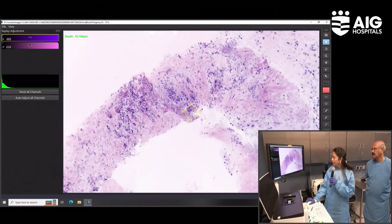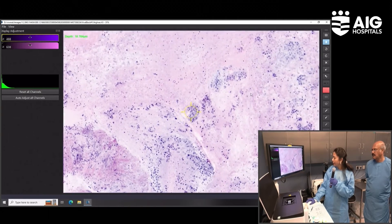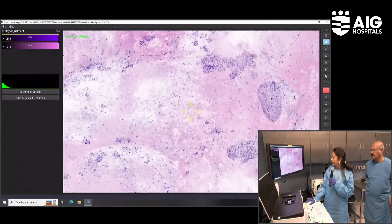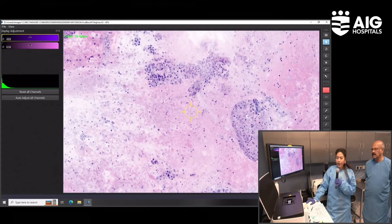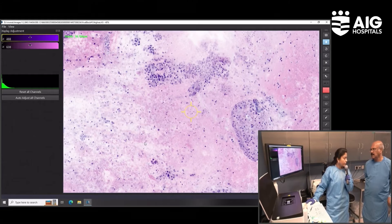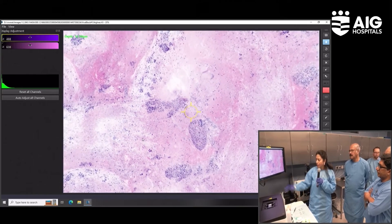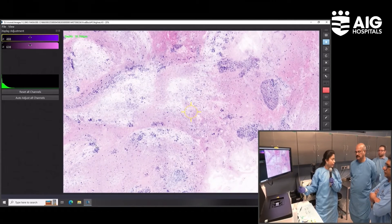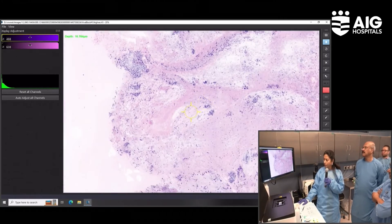We can see the entire tissue — it's a good core with good architecture. In FNAs we call it positive when searching for discohesive cells and bare nuclei. But sometimes when cellularity is limited, we balance between cellularity and cellular features of the limited cluster. But having tissue like this, I am more confident to give a diagnosis because it is like routine histology and you can see the stromal tissue clearly.